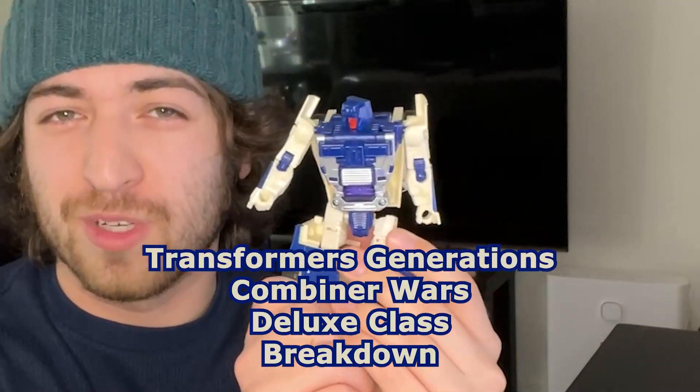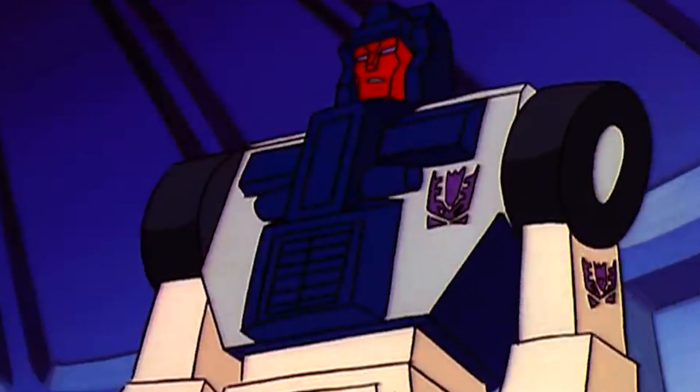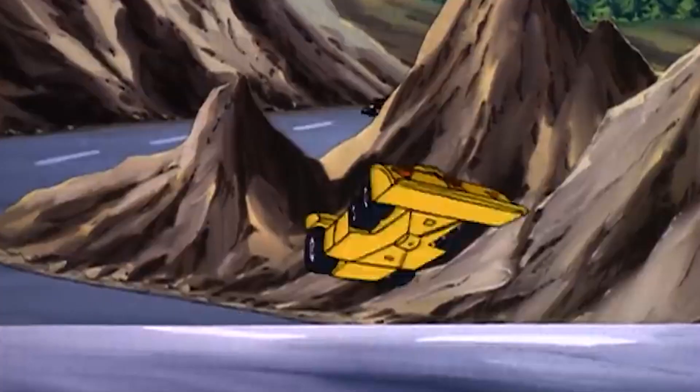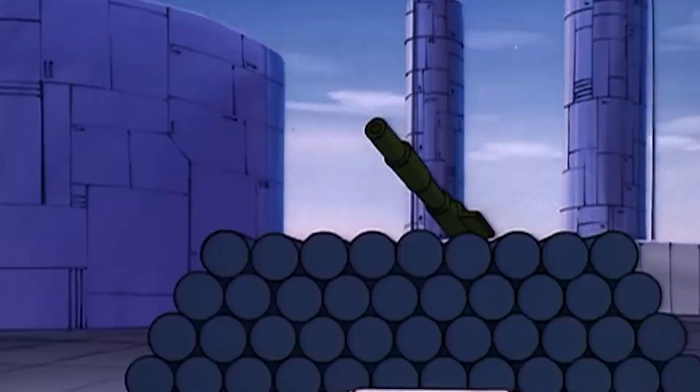Hey y'all, my name is Link for Awesomest and today we're going to be taking a look at the Transformers Generations Combined Wars Deluxe Class Breakdown. As his name suggests, Breakdown is always on the verge of a mental breakdown. This dude's got an extreme case of paranoia that makes him skeptical of anything and everything, even inanimate objects, even his teammates.